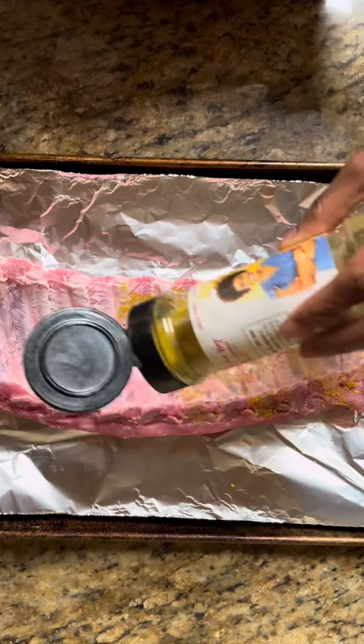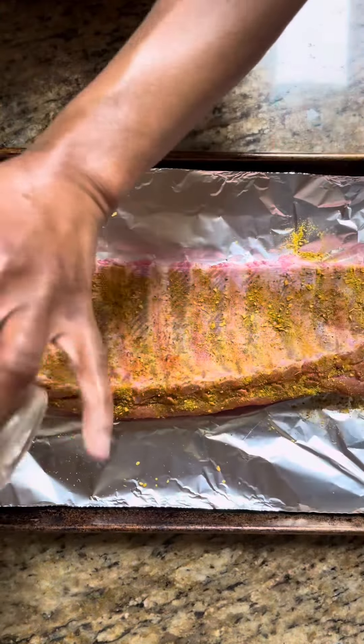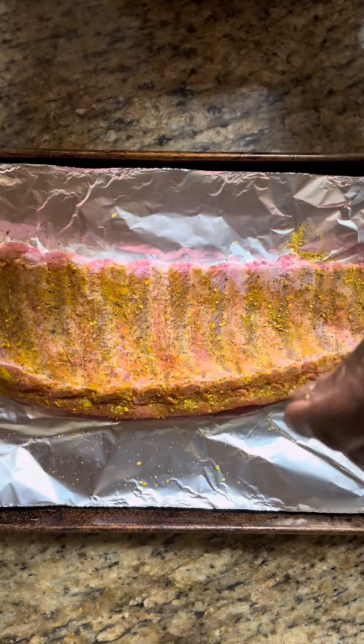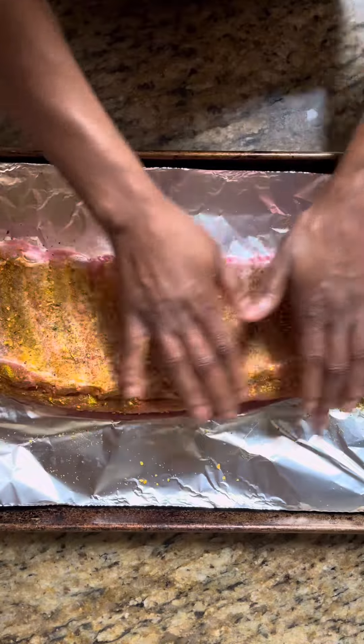I was going to make my own dry rub, but I didn't have any brown sugar, so I'm going in with some Tabitha Brown Sunshine Seasoning. It has brown sugar, and it also has banana, pineapple, and mango powder, so I thought that would be a good combo for these ribs.